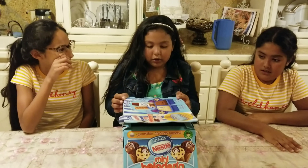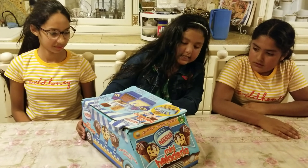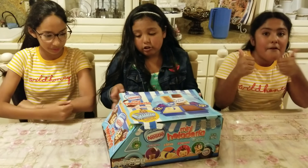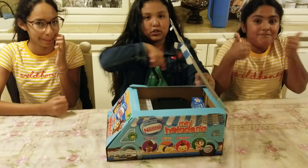So we came here to Mexico and we got this at Sam's. We need to do some grocery shopping. You make your own little ice cream, so let's get on to it.